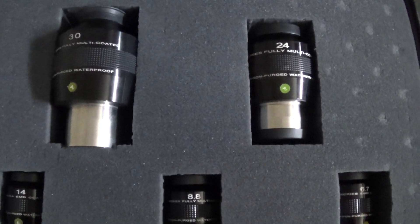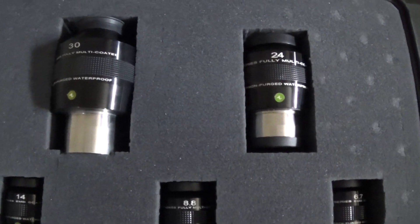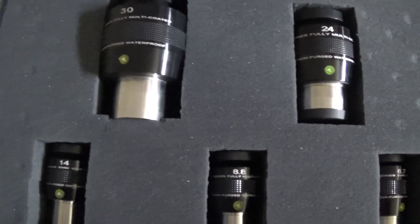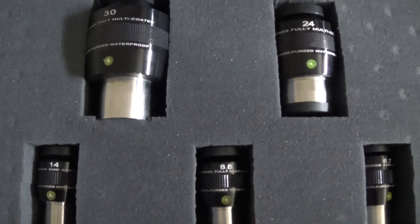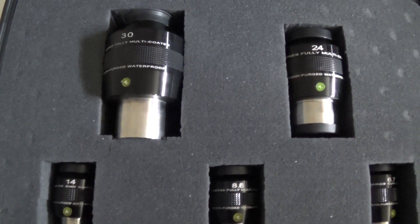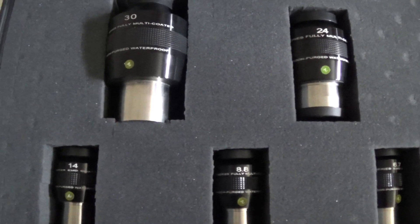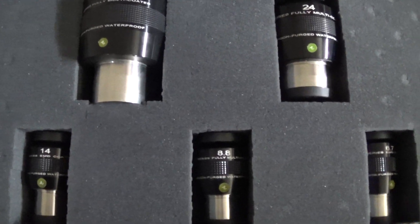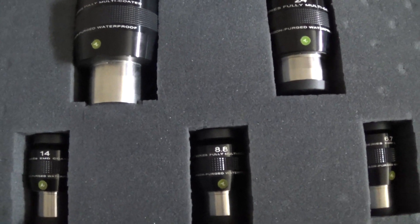Another benefit of having these wider field of view eyepieces with the large eye relief is averted view. If you have an object that's faint and people are having a hard time seeing it, and you have them use the averted view technique to make that object pop in the background, these eyepieces can't be beat for doing something like that. They give a lot of room for that to work.